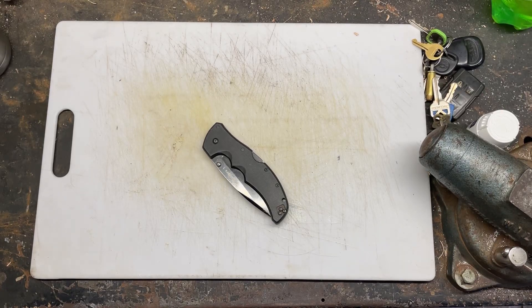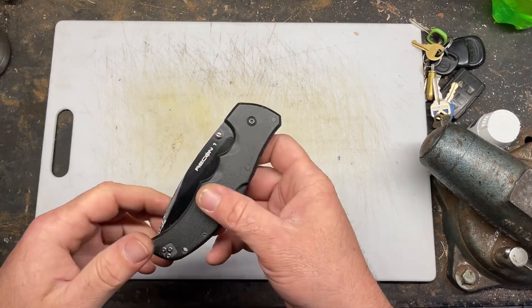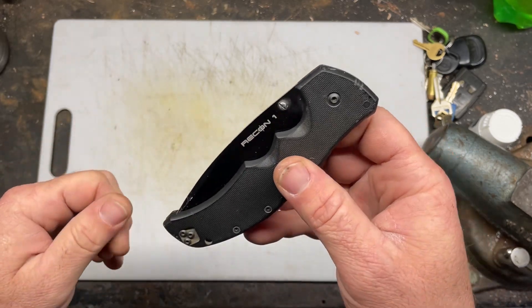Hey YouTube, PeterbiltKnifeGuy. This is a little review of my Recon 1 — I almost said Recon Scout.